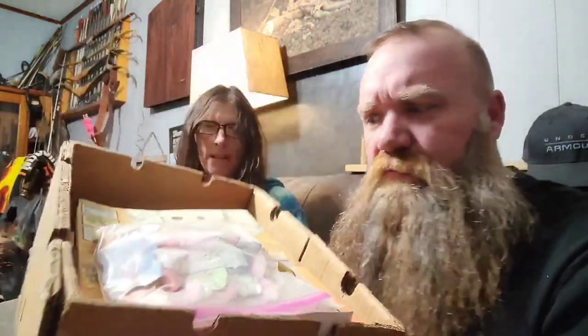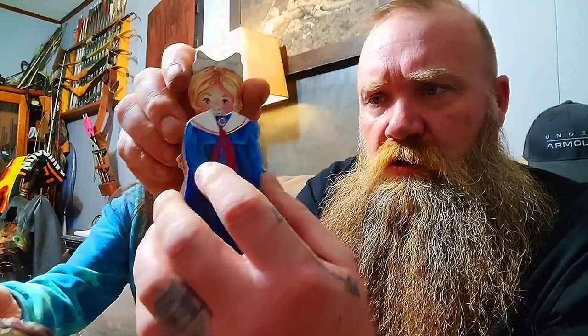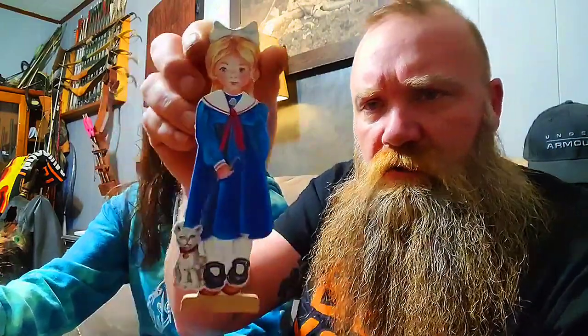All right guys, check it out — see what we got, a box full of paper stuff. From this point on, we had some audio technical difficulties. We even had the whole video uploaded and had to redo the audio. We want to show you this content, so we're redoing the audio on all of this. We apologize for that, but there's a lot of good stuff in this box.